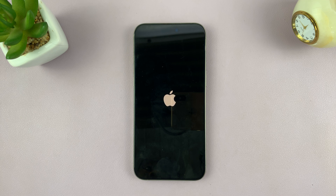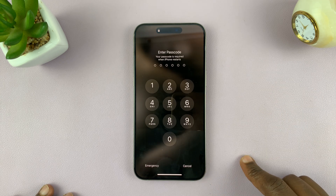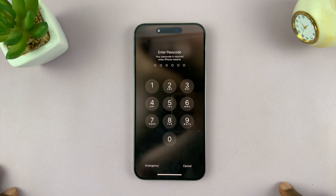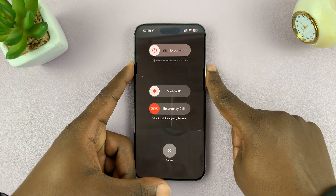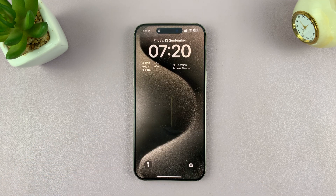That is a force restart, or a force shutdown and a restart. Once it restarts, hopefully your screen should start working if it was frozen. Now you can properly turn off your iPhone using the button combo and sliding to power off.